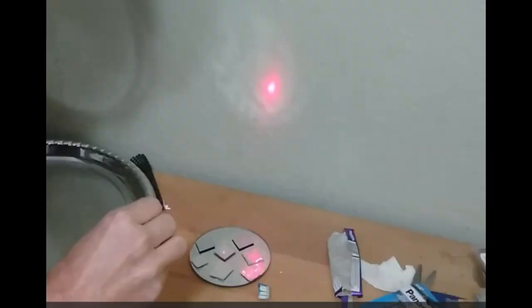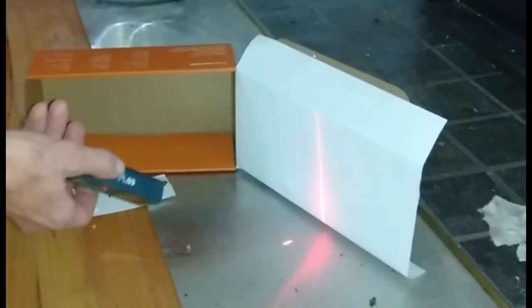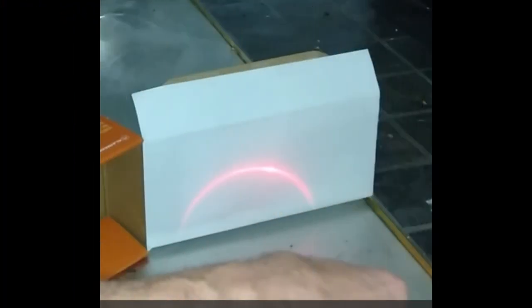Specular reflection is like the image from a mirror. Diffuse reflection is like the image from a sheet of white paper. Aluminum foil and aluminum sheet have little ridges on their surface, so they have differential reflection. Due to this property, they give a straight line reflection in one direction and a semicircle in the other from a laser pointer.